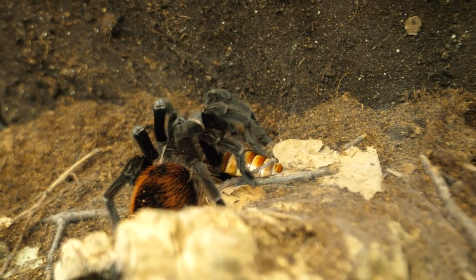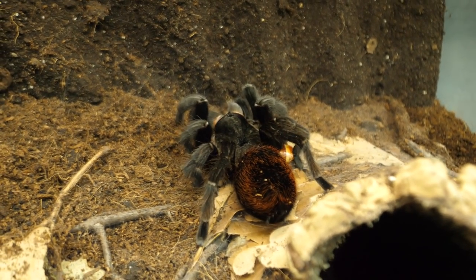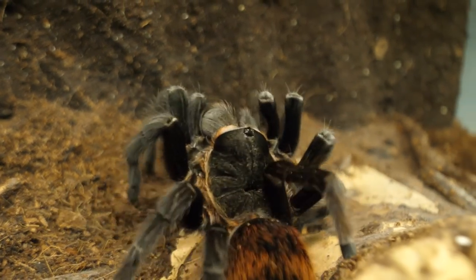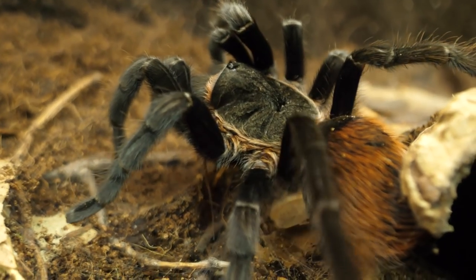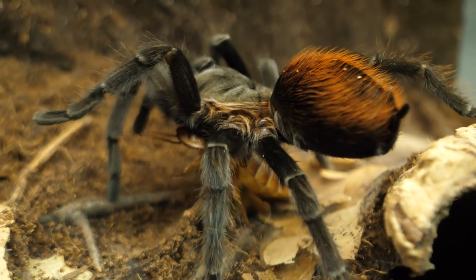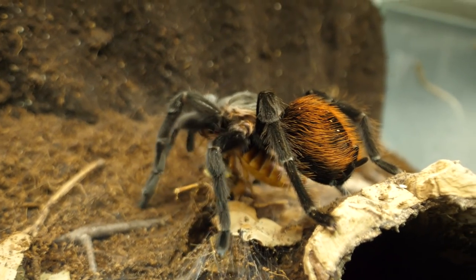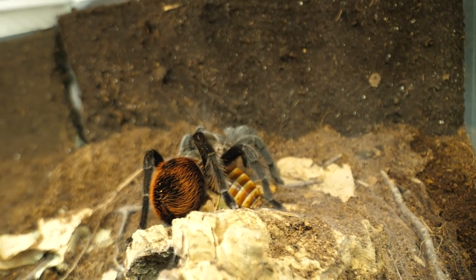I'm not sure if she got it or not — it's in a weird position. Grammostola iheringi. Now she got it. Poor roach. These sounds — they actually make it a bit sadder. I'm not really a super fan of this, I must admit.